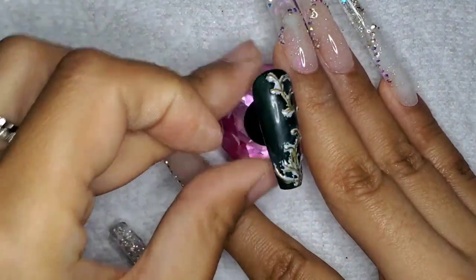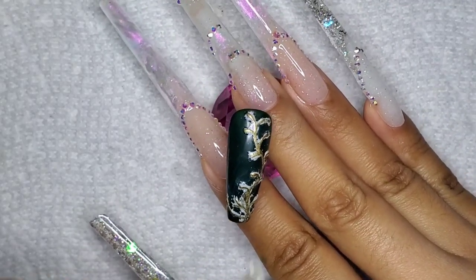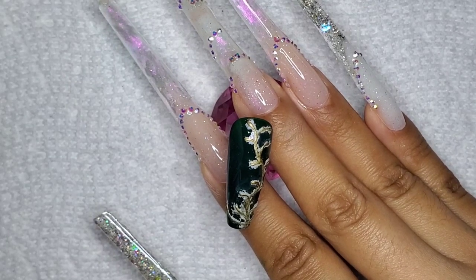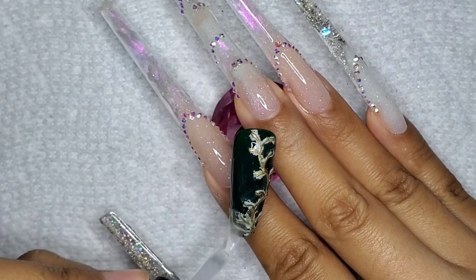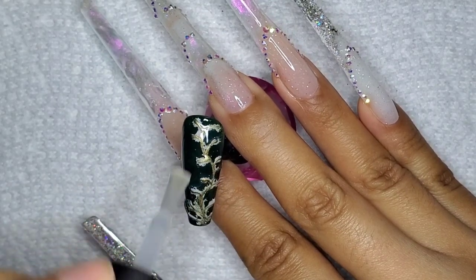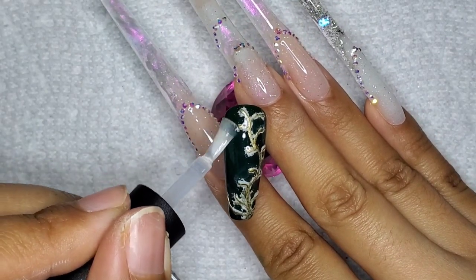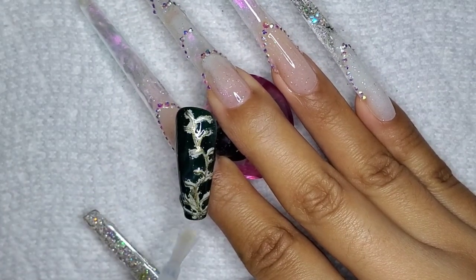I don't think the French tip one turned out bad at all. The filigree one, not so much — but I think once the top coat is on there it's going to look more organic and hopefully work for the nail. It's fall, the leaves are out of whack!